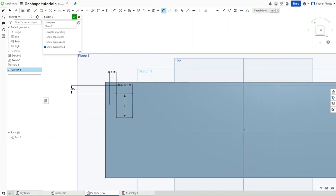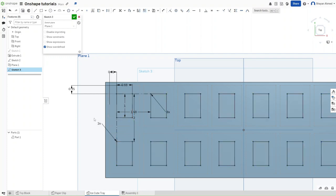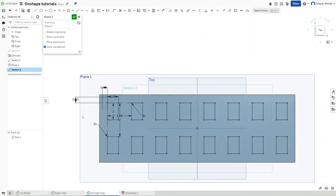Now we want to use the linear pattern feature again. Click on all of these, then drag outwards and drag down. Use the same numbers as before: 8 objects, a spacing of 1.48 inches between them, and 2 inches between rows. Click to finalize that.